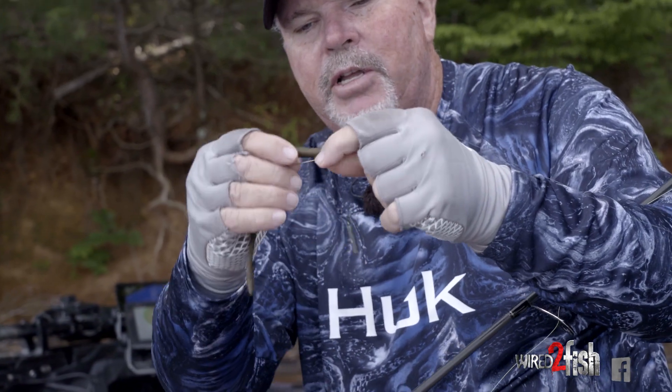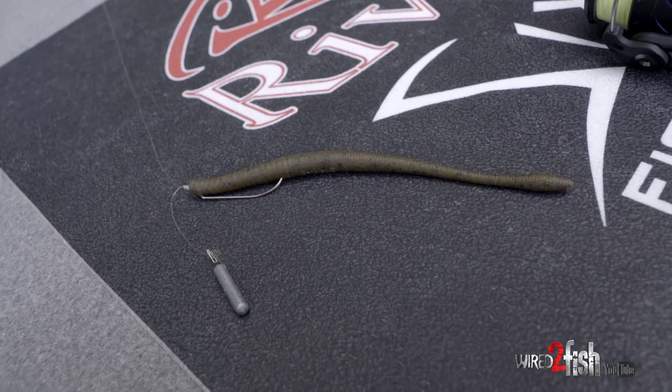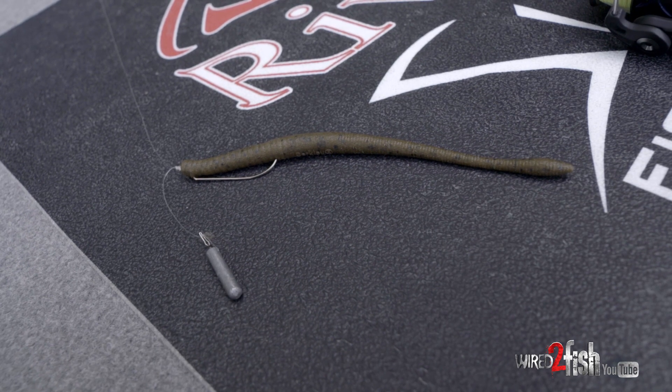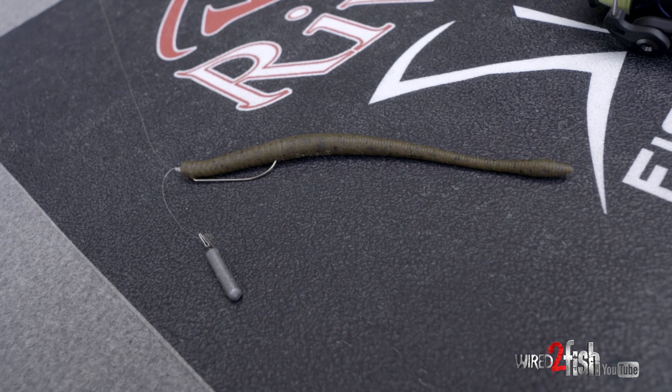My solution is to use a short drop shot. You can even use this drop shot shorter — you can put it right next to the worm if you want. That way I can put a hook on there that I can hook them and keep them hooked. That's going to be my biggest key.